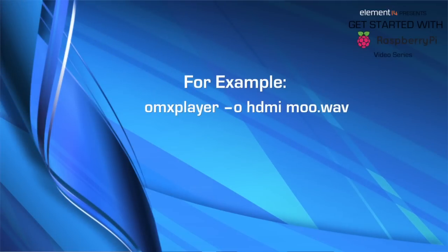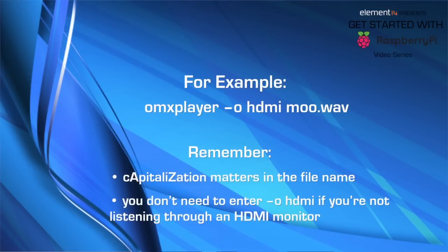You can also use OMXPlayer to play audio files, like those that end in .wav or .mp3. You do this by following the same format of OMXPlayer, space, dash O, space, HDMI, and then entering the file name you wish to play. Keep in mind, file names are case sensitive.